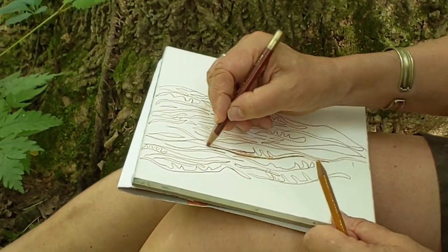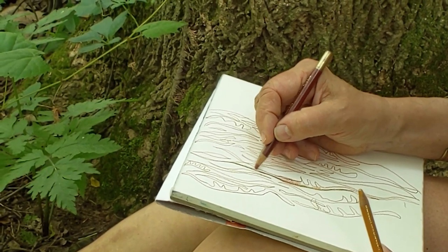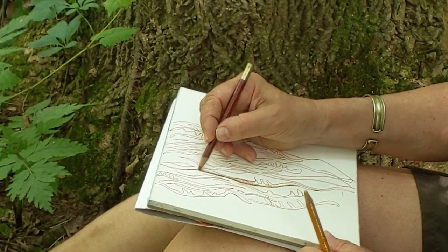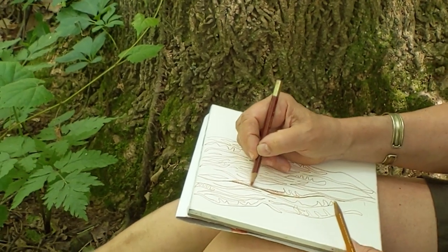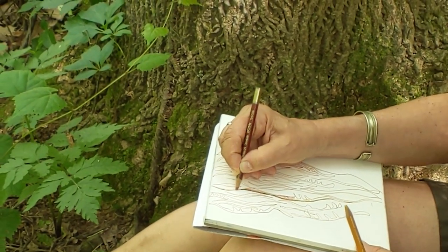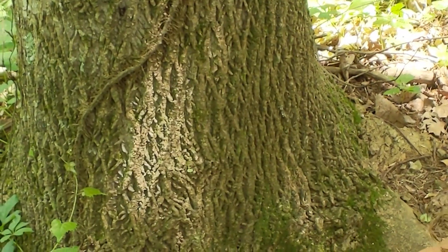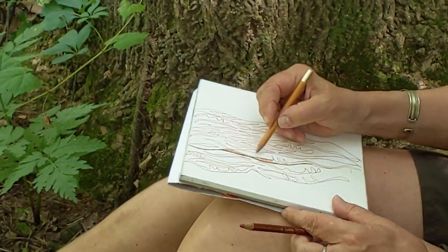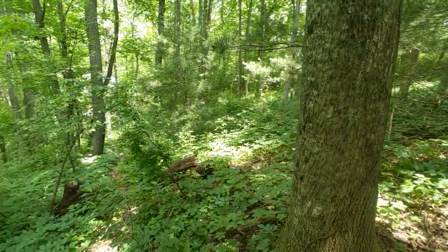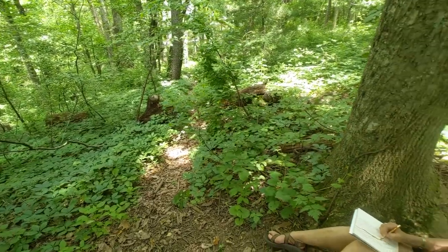Then you can start working on value after you've done a lot of your line drawing. Value is the darkest darks and the lightest lights and everything in between. Using value helps to create form in your work, so it goes from being more linear and flat to having a dimensionality. It's an option — you don't have to do it — but it's another level of moving into observing. When the light is changing, if you're trying to mimic the light you'll find it very challenging, because the sun keeps moving. That's why Monet would do up to 50 paintings of the same scene — he'd paint for 20 minutes, then pick up the next canvas and paint the light as it was then.